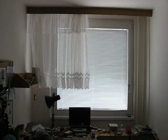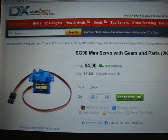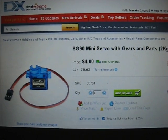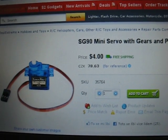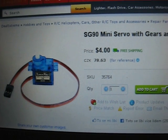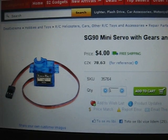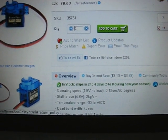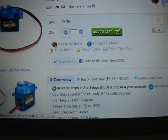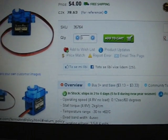Good day. I will show you how to make these automatic sun blinds. First thing you have to do is buy some servo motors, or at least one servo motor. I bought the cheapest servo I found on the internet, and it seems to be enough. It has torque about 2 kg per cm, and maybe a bit more is better, but it's still ok.